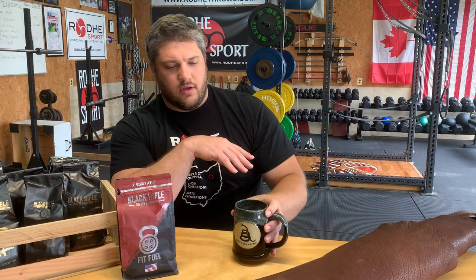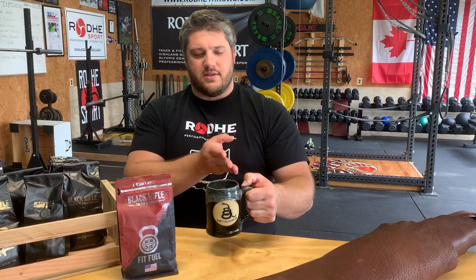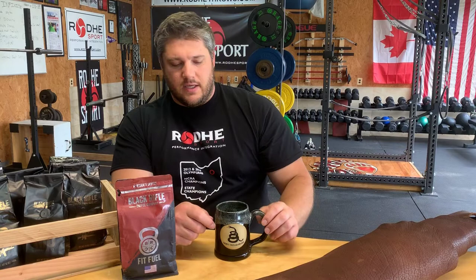The tankard is from 1776 United — another hand-thrown one. The bottom has nice smooth clay, and it's got the Don't Tread On Me logo. The mug shape is kind of standard; the handle is straight up and down, and I prefer one that's a little more angled.